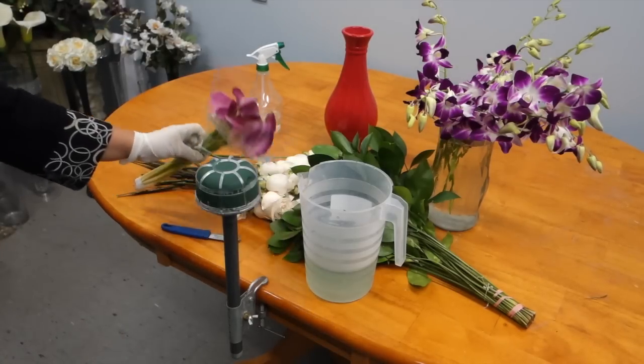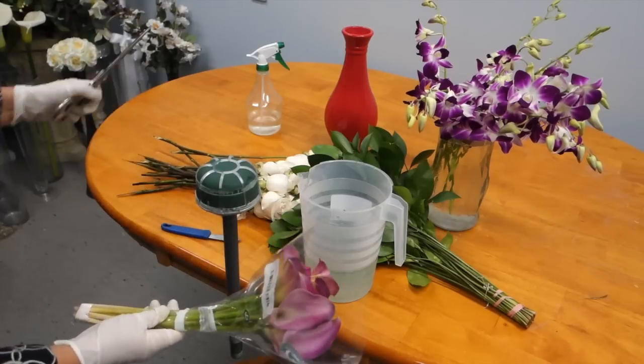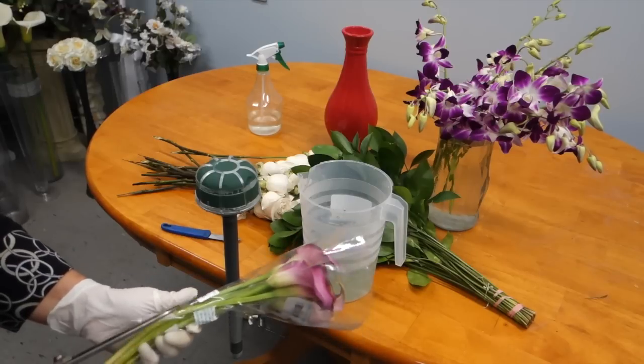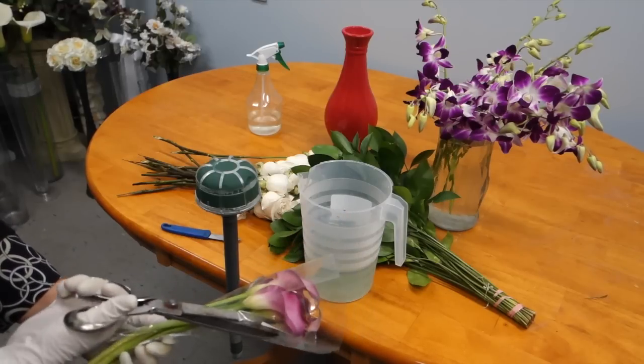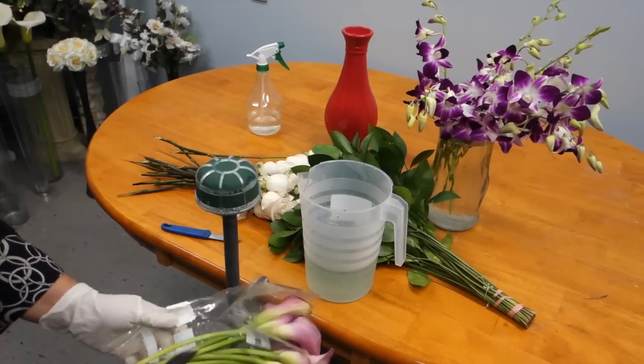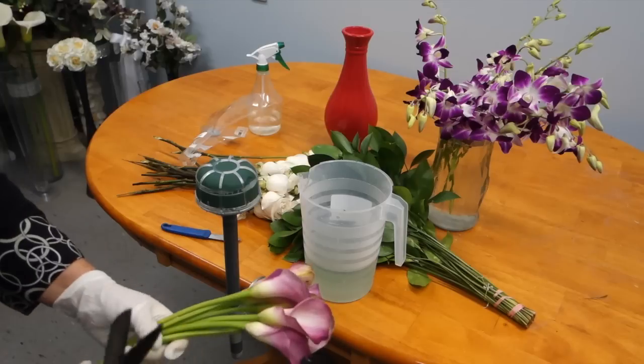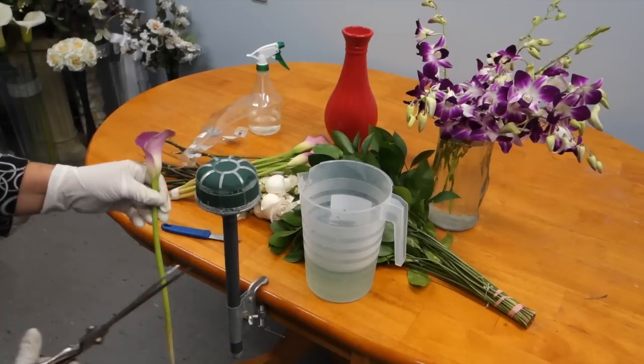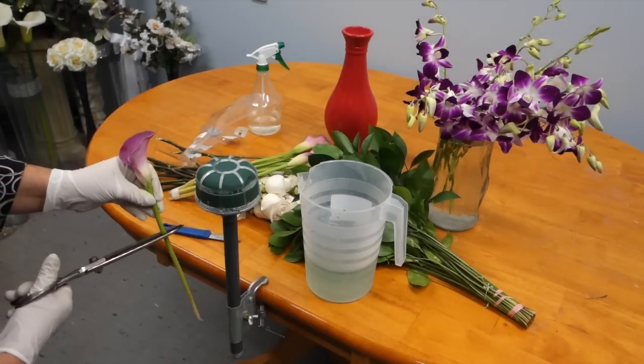When assembling your bouquet, start with the flowers with the softest stems. It is essential to put them in first, because if you save them for later you will not be successful in putting them in, and your flowers might risk breaking. Ensure to start with the softest and juiciest stems.